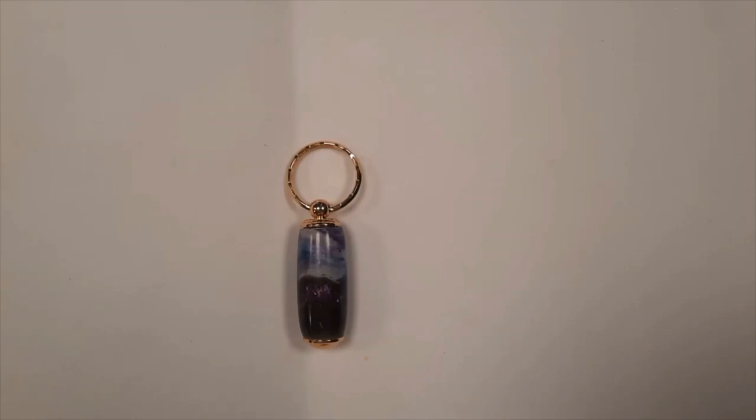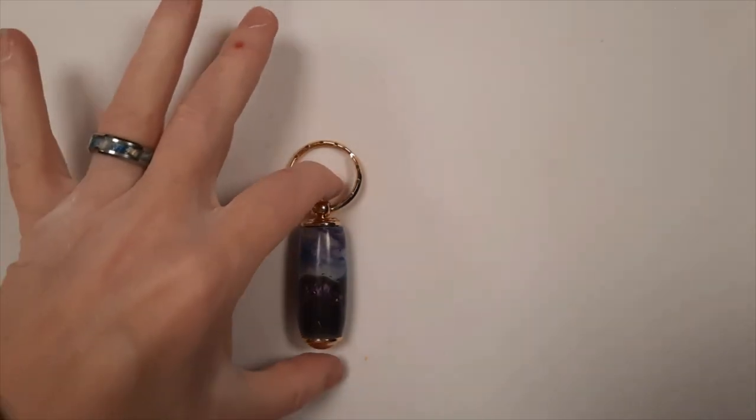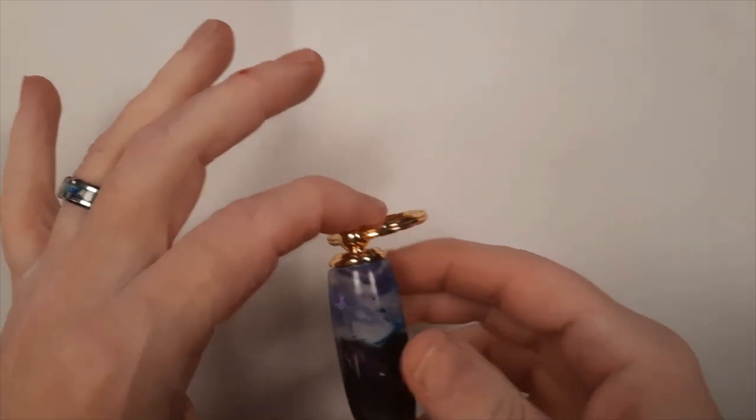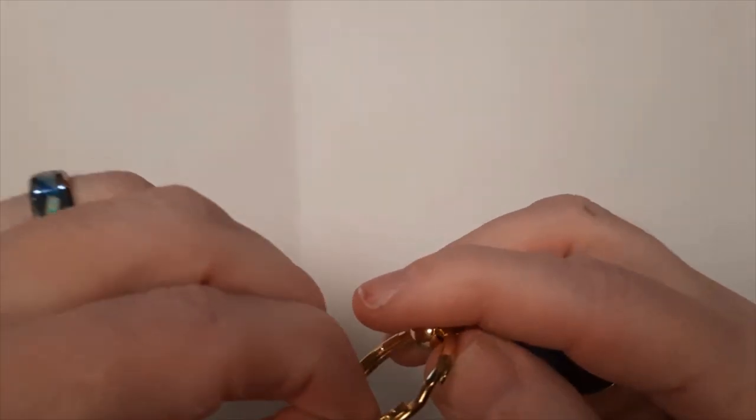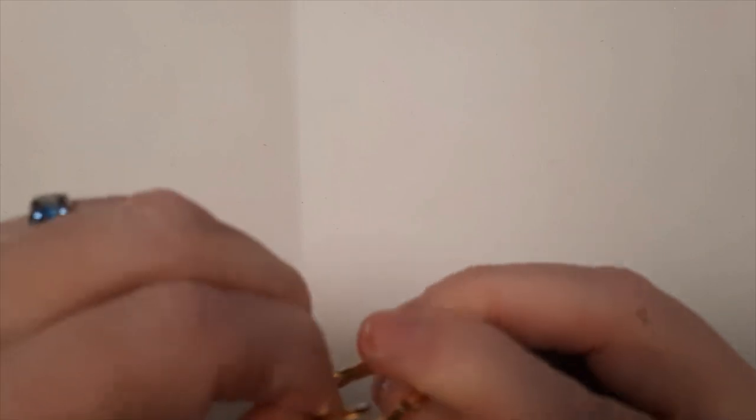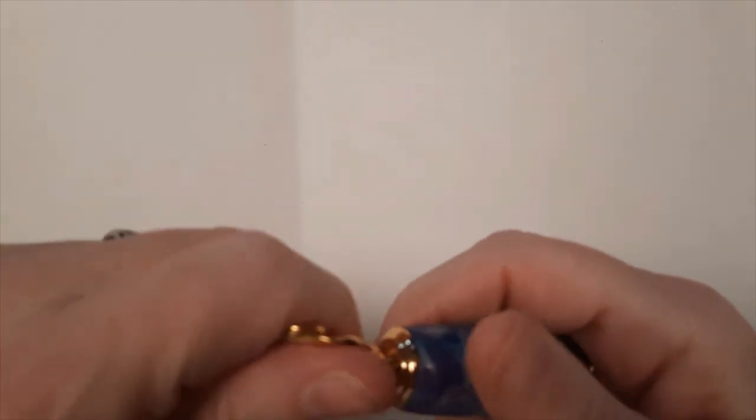Hi everybody, it's Carol at O'Brien Custom Tourney and today I want to show you the Secret Compartment Pillbox Keychain. This one is currently available only with gold fittings and it differs from the regular Secret Compartment in that it's a little bit thicker and shorter. It's got a keychain fob on the end that just extends to put your keys on.